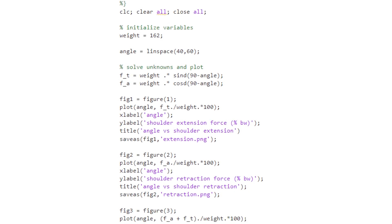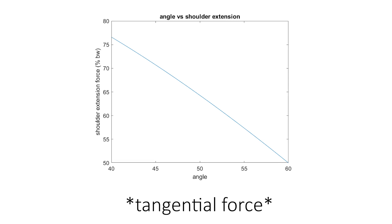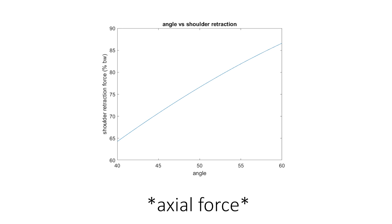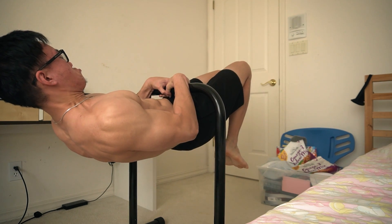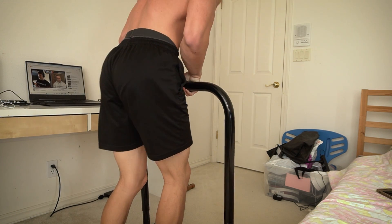In case you're curious about how the axial and tangential forces change with different shoulder angles, I plotted them on MATLAB as a function of body weight. As the angle increases from 40 to 60 degrees, the axial force decreases from 77 to 50 percent of body weight, while the tangential force increases from 64 to 87 percent. This graph suggests that for very small shoulder angles, the force required in shoulder retraction would be very small — but that can't be right, because when I train the touch front lever, I feel a lot of stress in my mid-back.